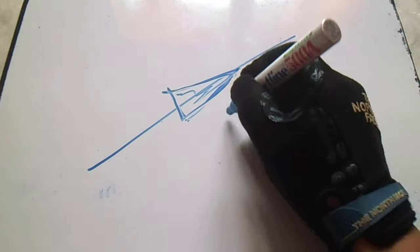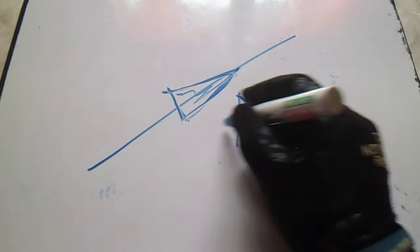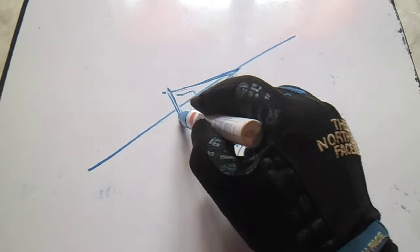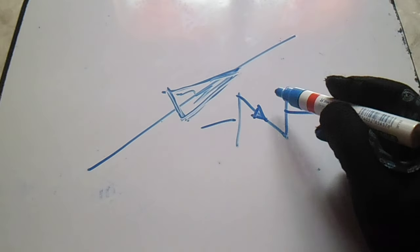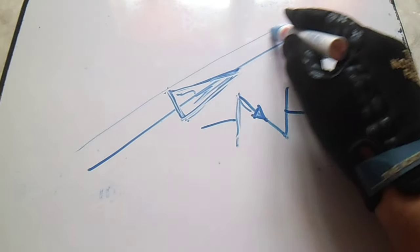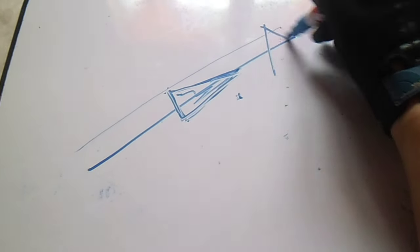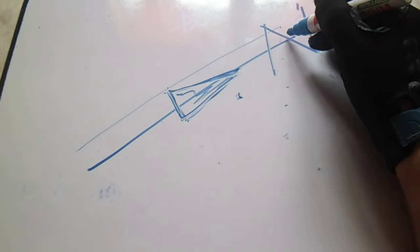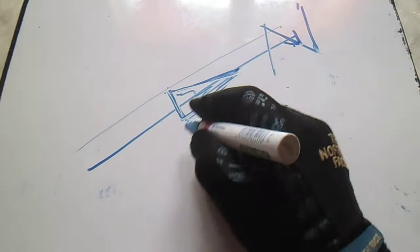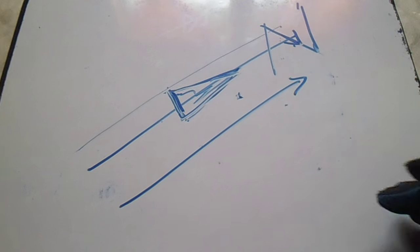If you install a check valve, you must check the flow direction of the line so that the check valve is oriented with the same flow direction. We will draw it here — this is a check valve. The flow direction arrow shows the flow is going in this direction. This is very important.